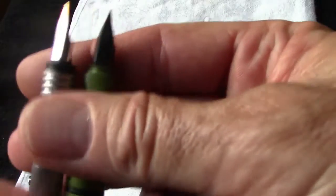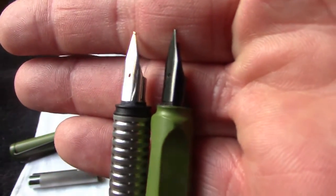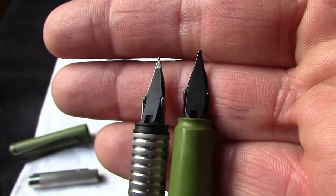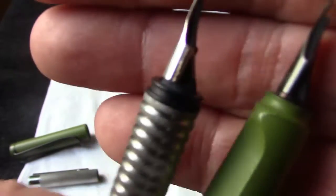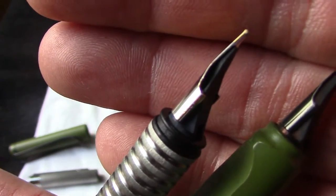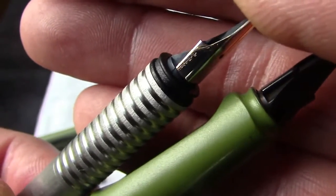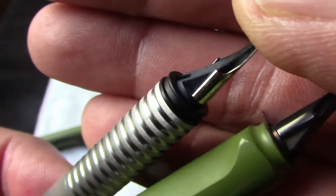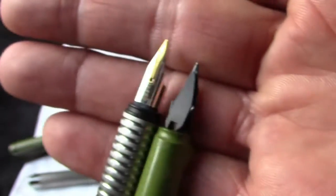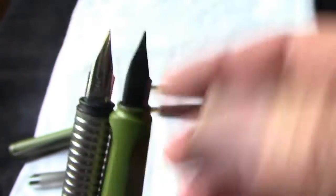So let's take a close-up look at these nibs. As you can see, they are very similar — they're probably interchangeable; the feed looks the same. This 14-karat nib was put on by the original owner, and as you can see there are some marks where the person who installed it may have had some difficulty getting it into place.